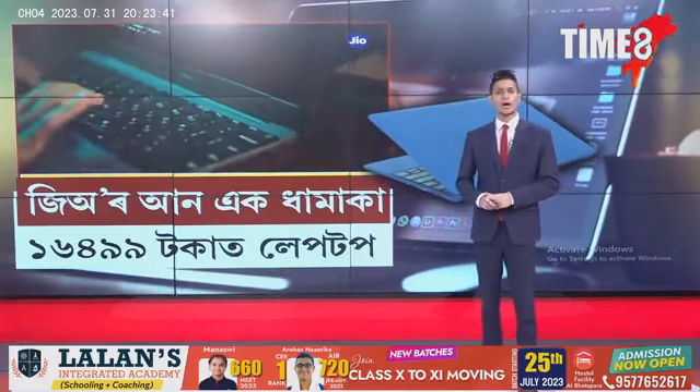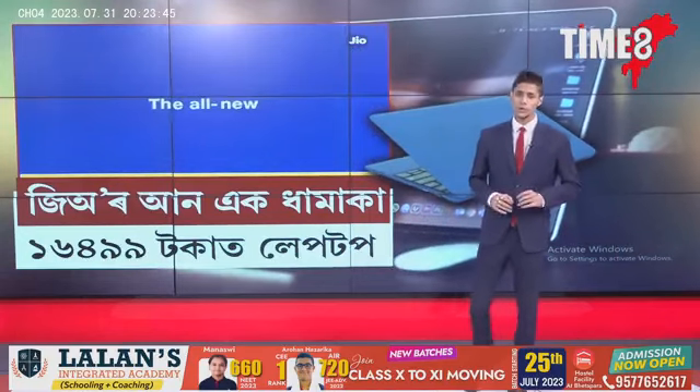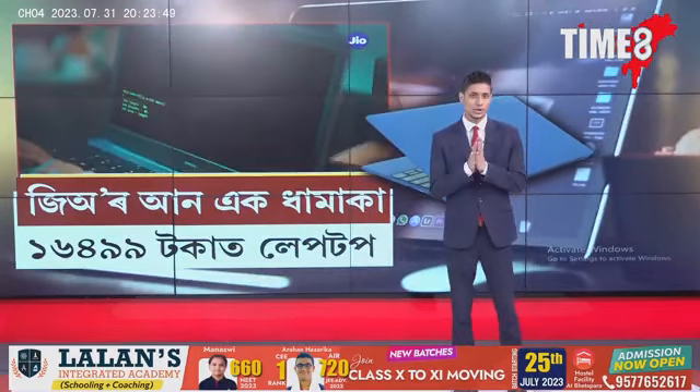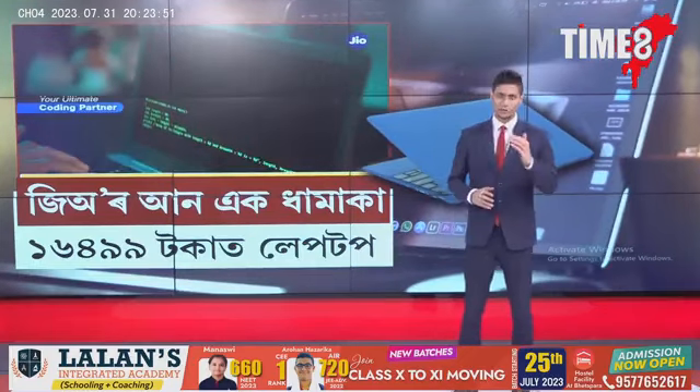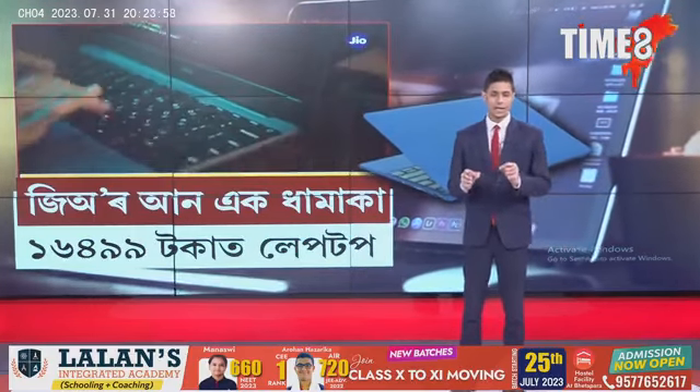Hello, how are you doing? I am going to talk to you about the Reliance GeoBook. The Reliance GeoBook is a good offer. If you are having a laptop, it's very important to know that the GeoBook is available now. The new laptop is the Reliance GeoBook 4G laptop.